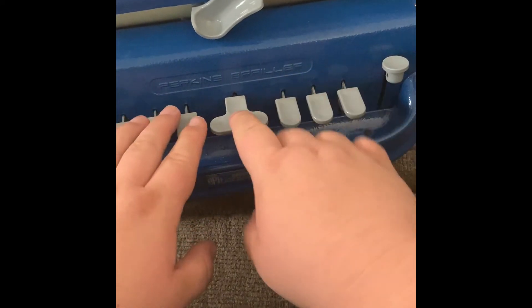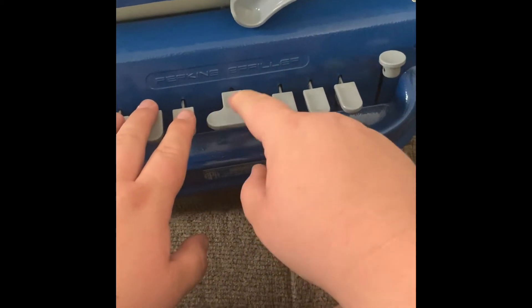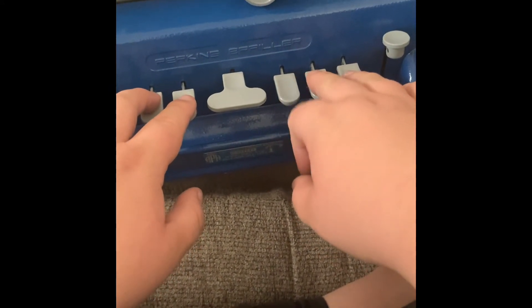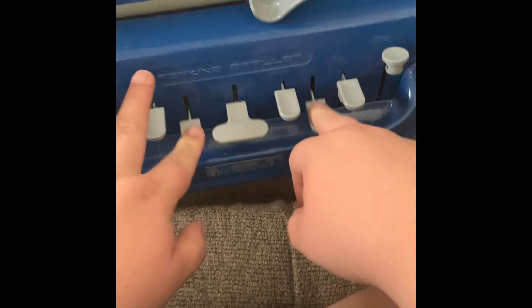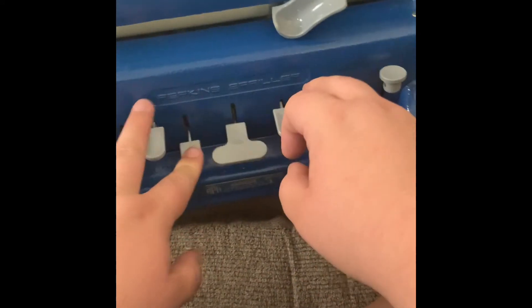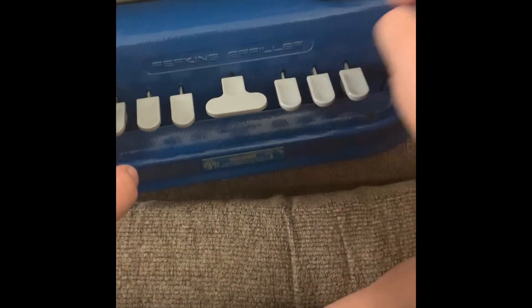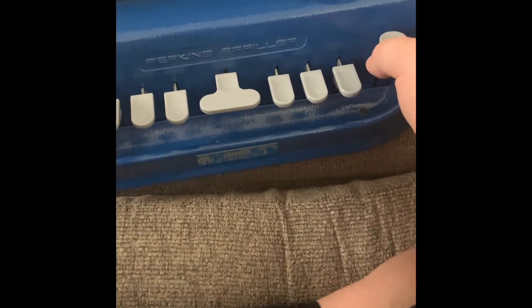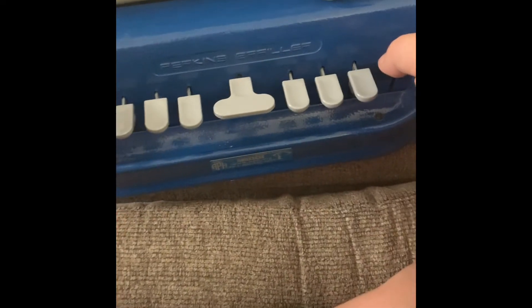And then one, two, three, four, five — R-E-B-E-K-A-H. And then what you're going to want to do is line down: one, two, three, four.